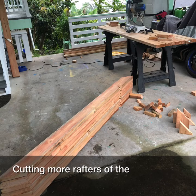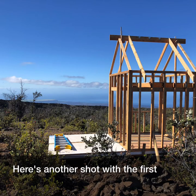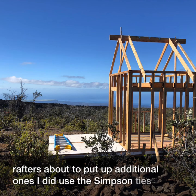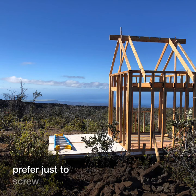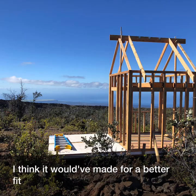Cutting more rafters since the first ones fit. Here's another shot with the first rafters, about to put up additional ones. I did use the Simpson rafter ties up there, but I would not use those again — I actually preferred just screwing the rafters into the ridge board, as I think it would have made for a better fit.